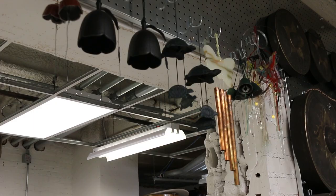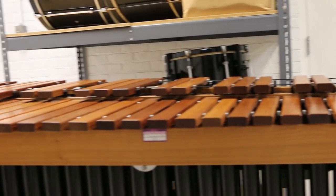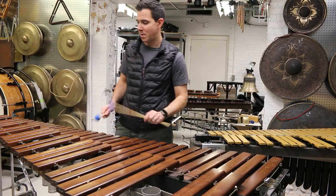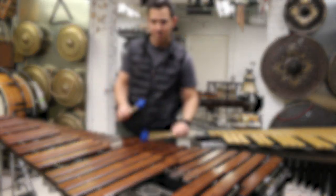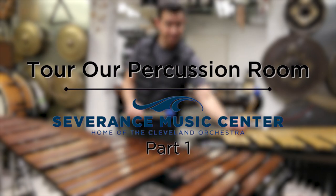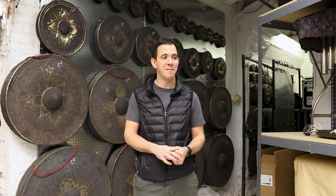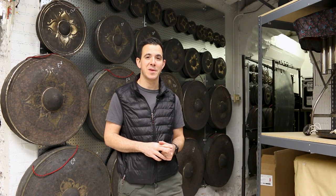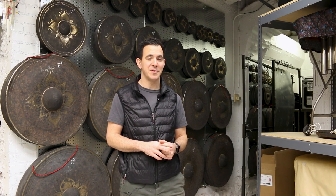I'm Mark Demolakis, I'm the Principal Percussionist of the Cleveland Orchestra. We are in one of the percussion rooms at Severance Center in the basement today. This is our larger room where we keep things that we're not using during the week.